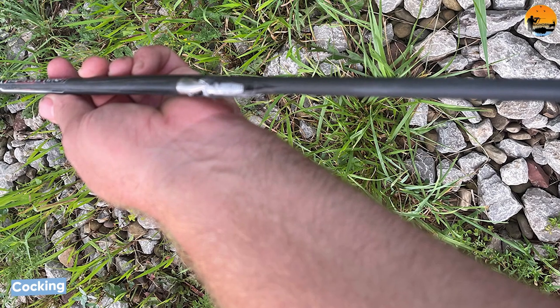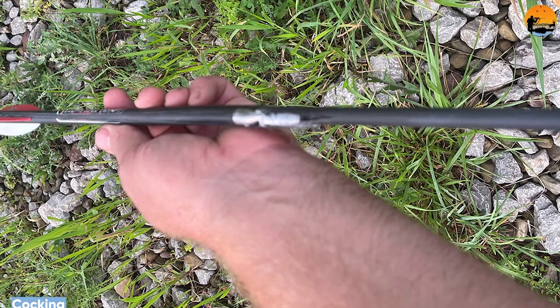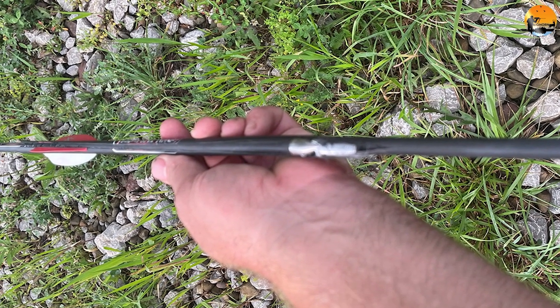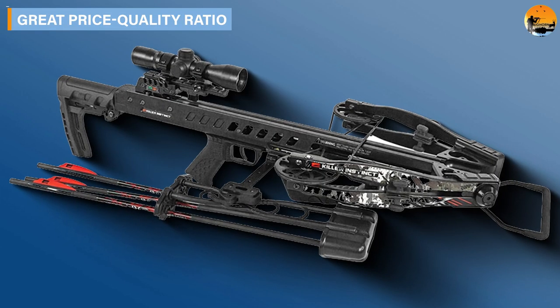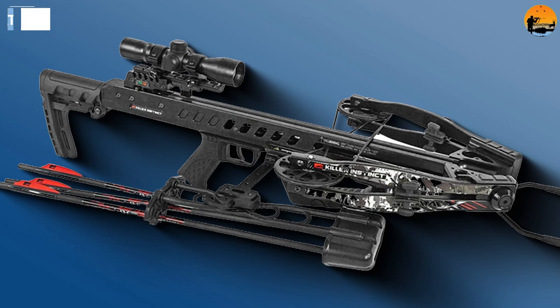Cocking. Cocking the Killer Instinct Fatal X with its integrated Rapid Draw Crank RDC system is very nice — it's a great cocking crank. A downside is that the crossbow does not include a decocking feature. The integrated RDC system makes it easy to cock this powerful crossbow quickly and quietly at any moment.